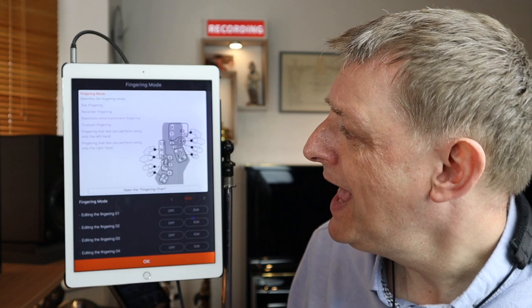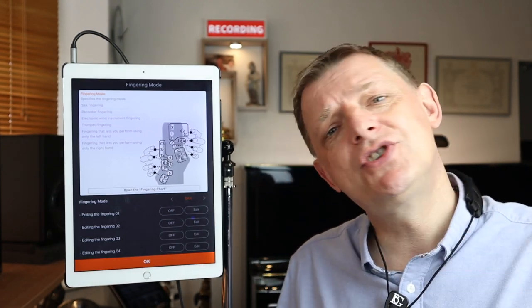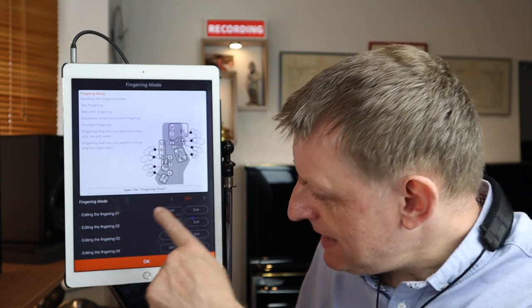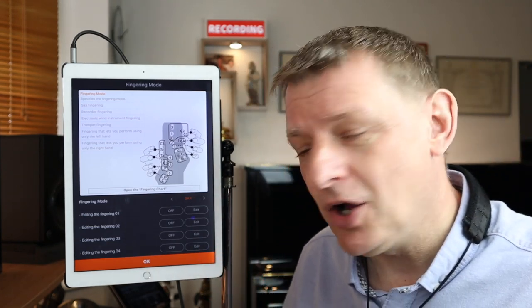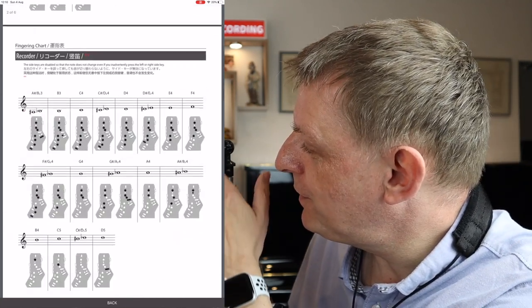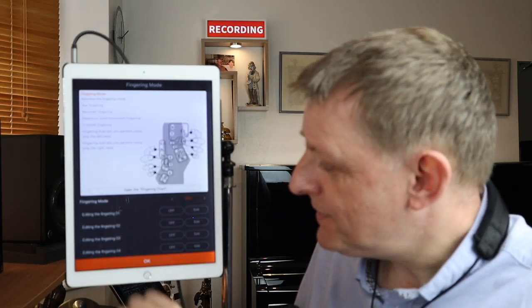There's even a trumpet fingering mode where you use the right-hand three keys just like three valves. Most thoughtfully, there are options to play the whole instrument range with just the left hand or just the right hand — really helpful if someone has an injury or disability. You can also set your own custom fingerings if you want. And if you tap on the fingering chart, there are charts for all the different modes — very handy.